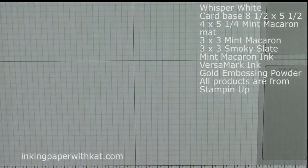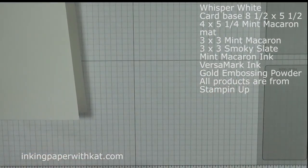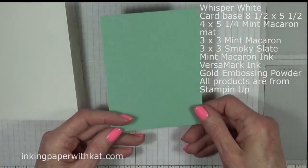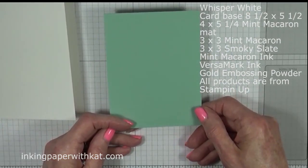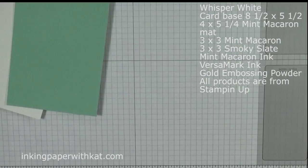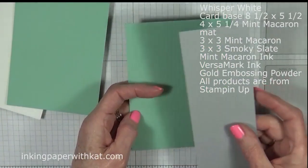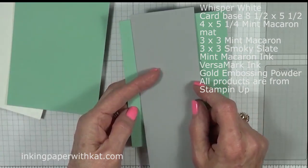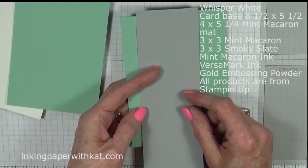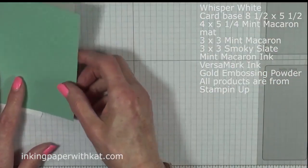You will need a card base. This is 8 and a half by 5 and a half, folded in half. You need a piece of card stock, and today we're going to work in mint macaroon — this is 4 by 5 and a quarter. You will also need a piece of mint macaroon for stamping and punching, and today's accent color is going to be slate gray.